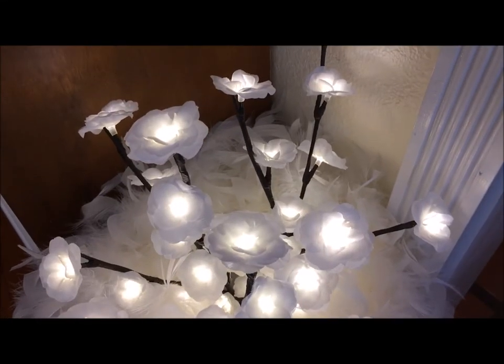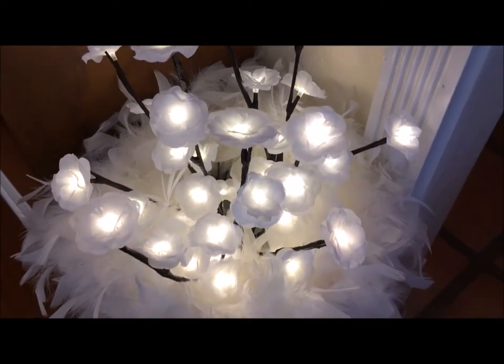Hey guys, I'm here to light up your day with some sparkles, like quite literally.